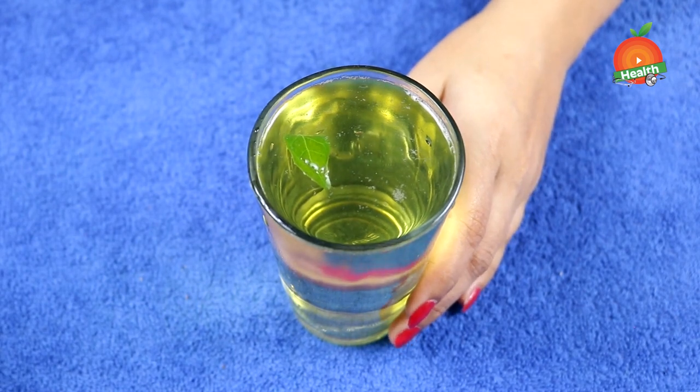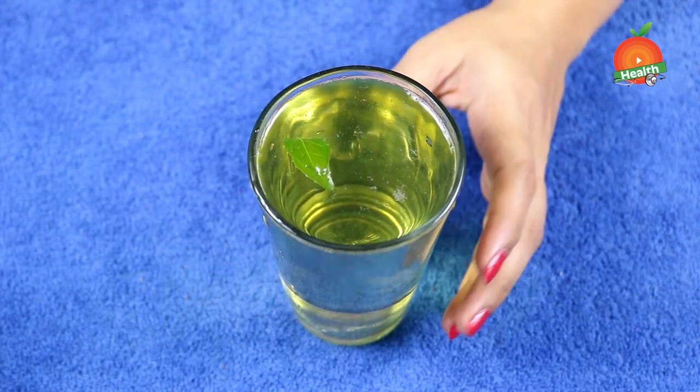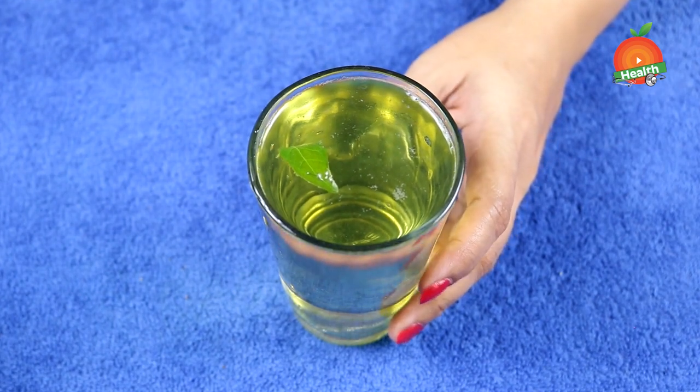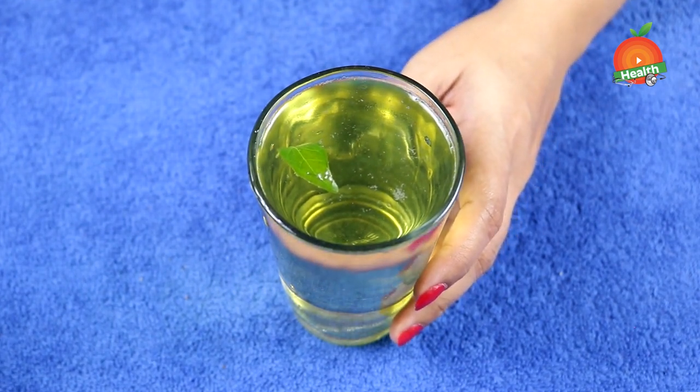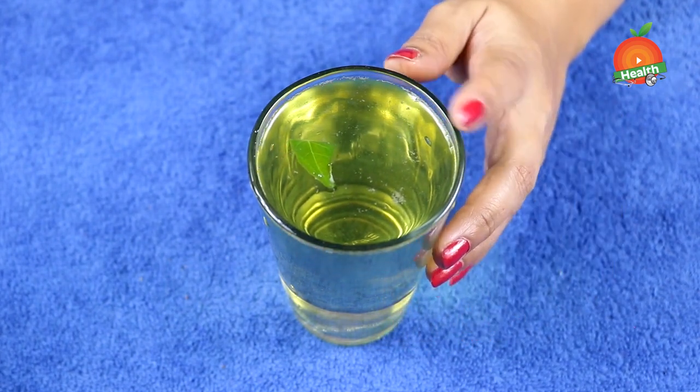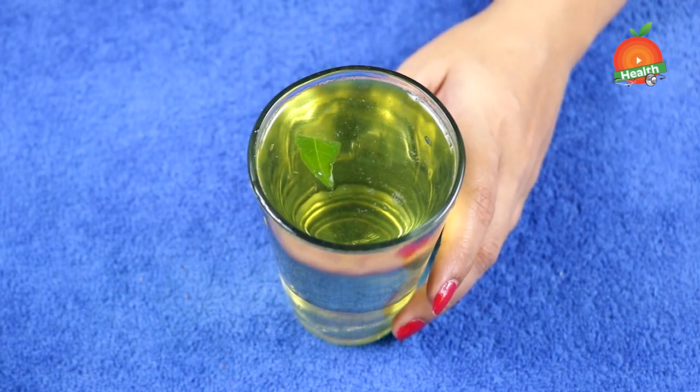You have to take this drink every day on an empty stomach early in the morning. Taking this drink regularly will help you in controlling sugar levels, maintaining your diabetic condition, reducing weight, cutting down fats, detoxing your body, and reducing the risk of heart attack or heart blockages — helping in regulating the sugar levels.